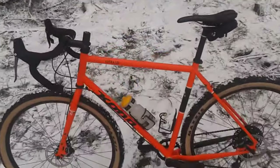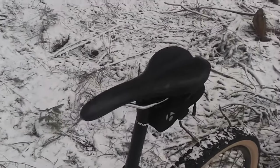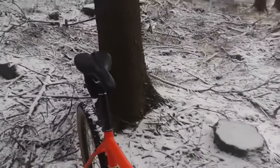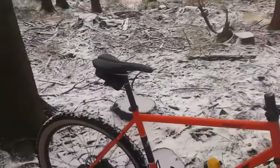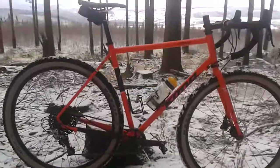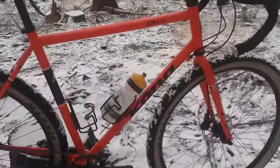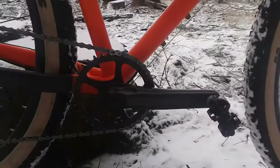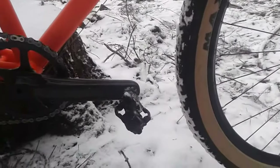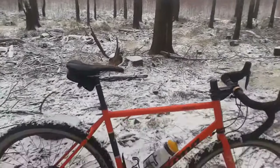I also stayed with the saddle that comes with the bike — it's nice and narrow, good for off-road riding so you've got plenty of room to jump around, and it's comfortable for me. I stuck with the gearing, but for more trail riding I also have a 32-tooth front ring — this one is still the 36. Got some Burgtec pedals here, SPD.